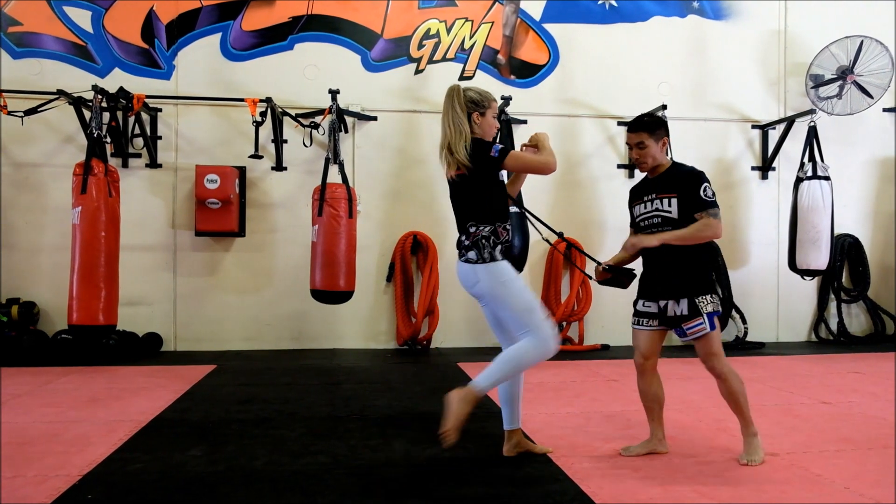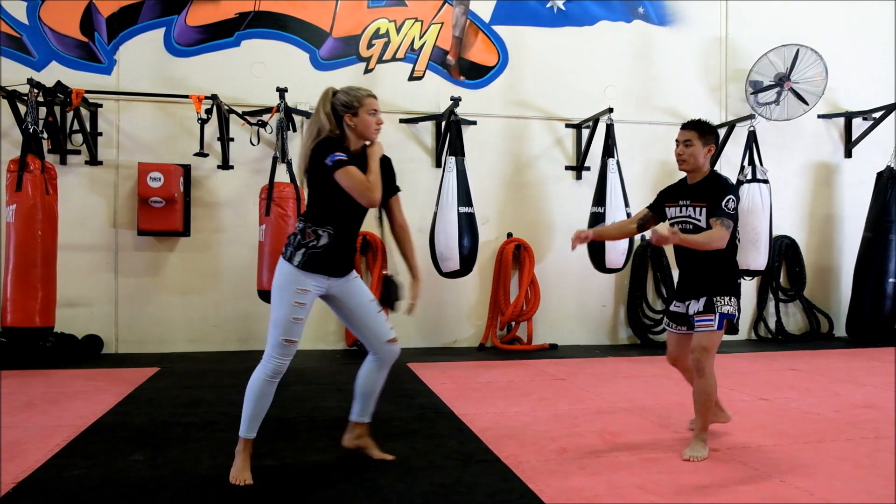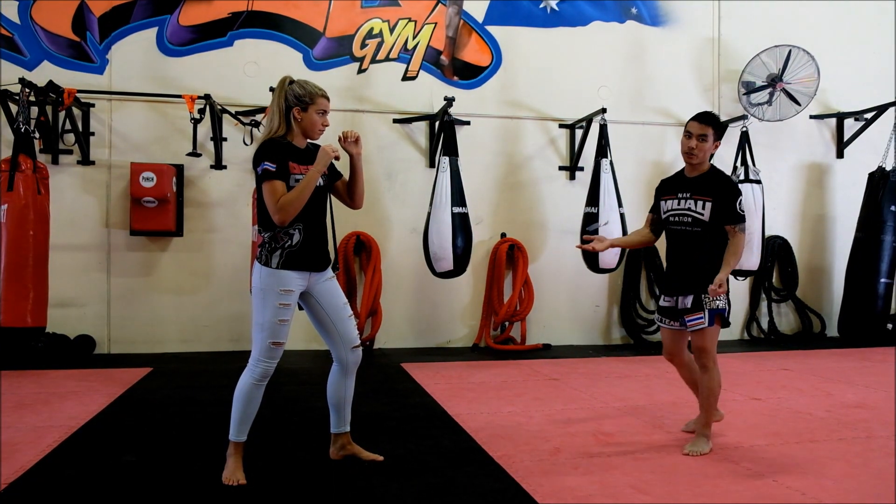She then drives in with the knee and adds in those elbows. You can keep throwing knees and elbows, but after a couple you should be able to neutralize your opponent, leaving you unharmed, ready to escape the situation with your handbag intact.